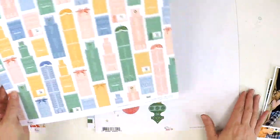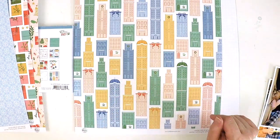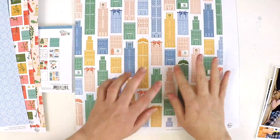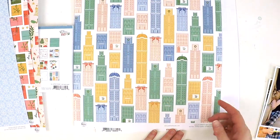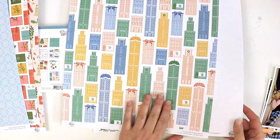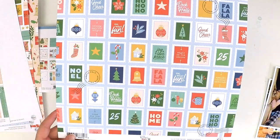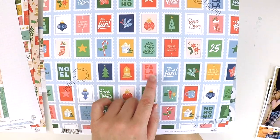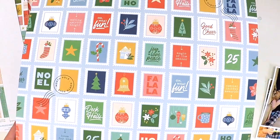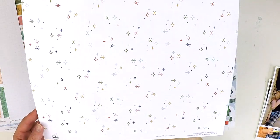Beautiful high quality paper — how gorgeous is that one? It gives a kind of New York Christmassy feel with skyscrapers, gorgeous decorations out the front, lights, and Christmas trees in the windows — that's what I imagine New York to be from binge-watching Netflix Christmas movies! Then there's a beautiful paper with stamps on a light blue background: deck the halls, fa la la la, magic of the season, joy, love, peace, ho ho ho, jingle all the way. Absolutely gorgeous.